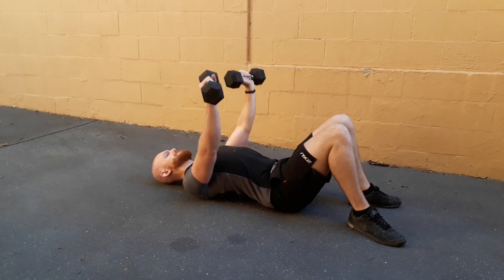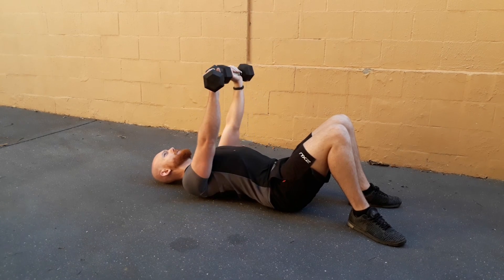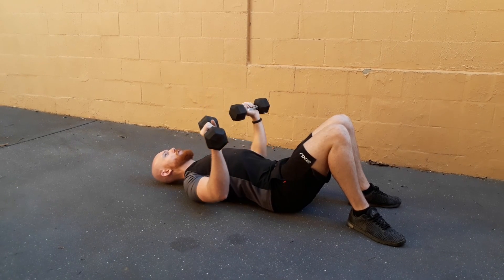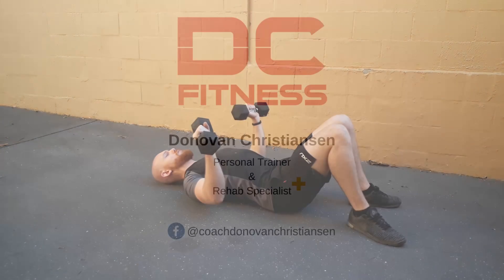The chest needs to be flexed this whole time. A really good cue for this is to try to flex your armpit. It may take a little bit of practice, but just keep at it.